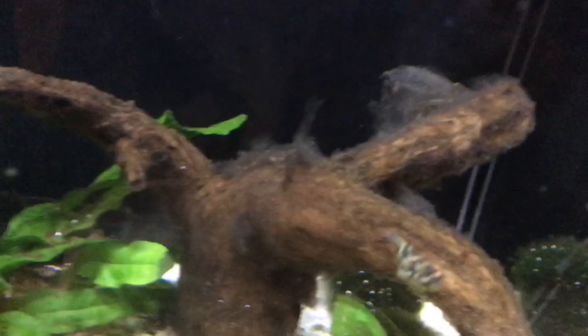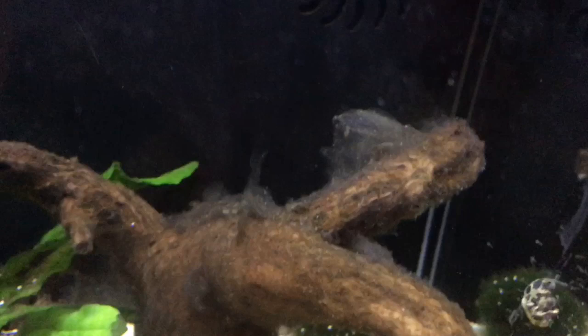This is why I would advise that you monitor your parameters while your driftwood is fungused up, and if you do this your fish should be fine.